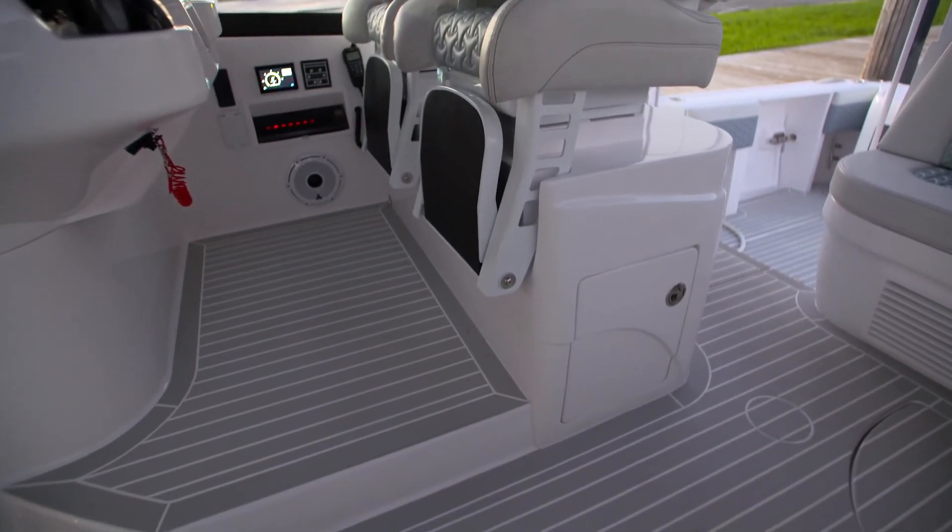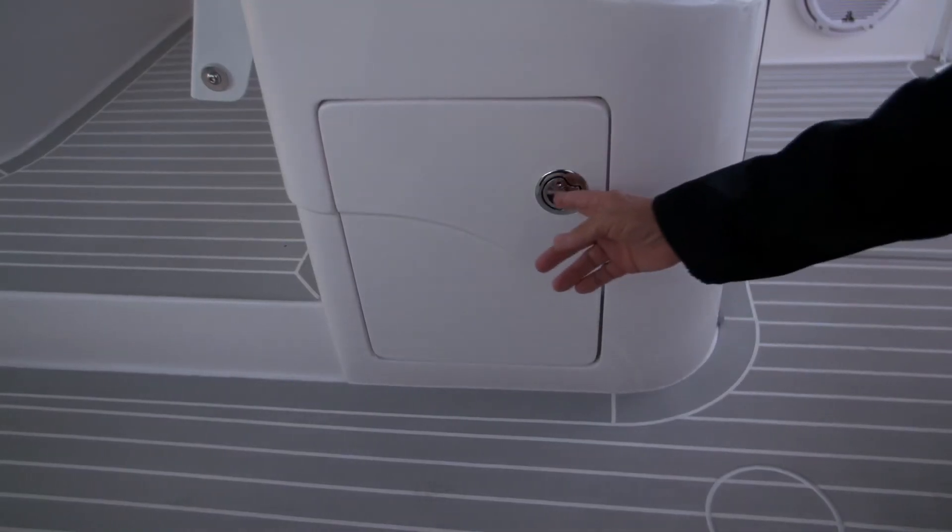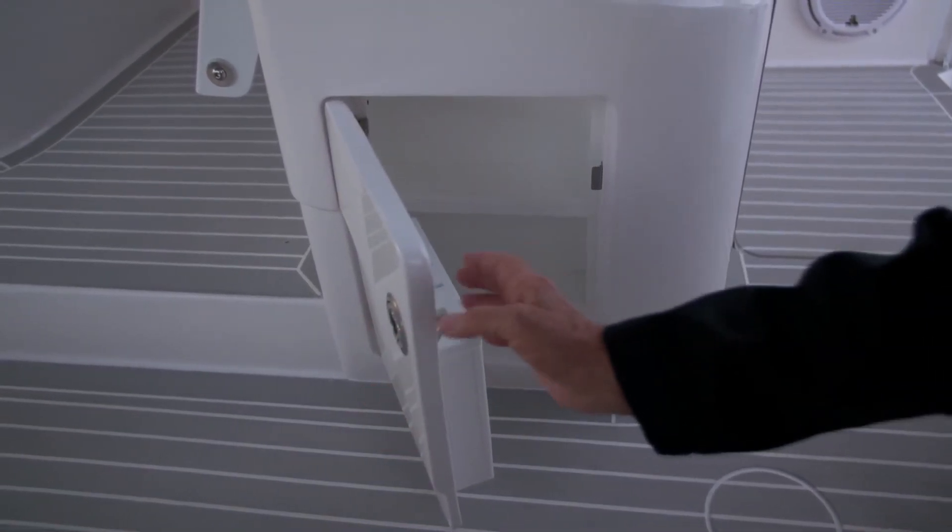Underneath the helm seats on the inboard side, we have a locking compartment. It's great for storing little things, and you can lock it.